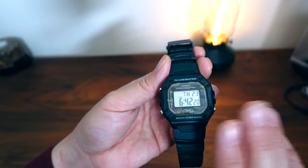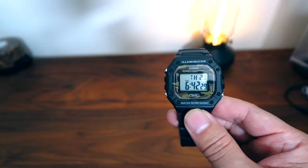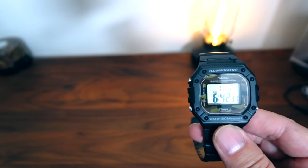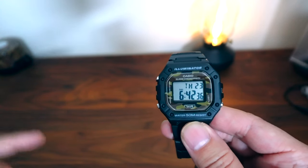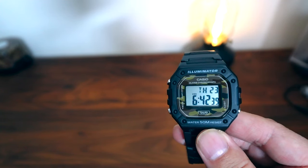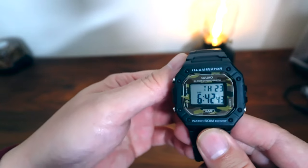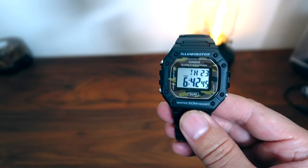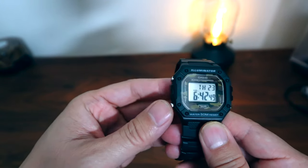It doesn't have a mineral crystal like the G-Shocks have, so it has an acrylic crystal. The crystal can scratch a little bit easier than a G-Shock. However, because it's got an acrylic crystal, you can actually polish it if you get scratches. There's something called PolyWatch, which is a paste that you can polish the acrylic crystal with — I'll post a link in the description for that. So that's certainly a plus.